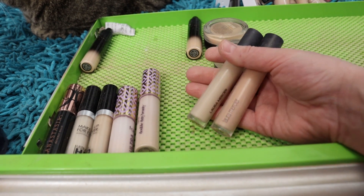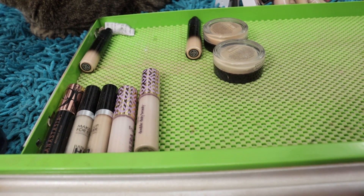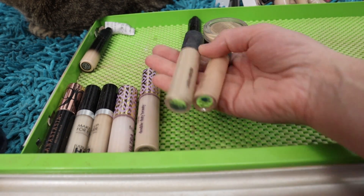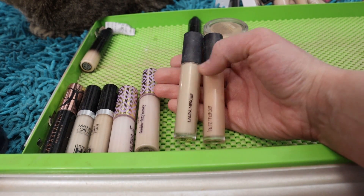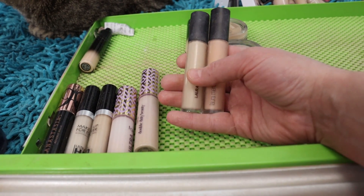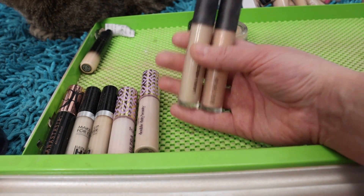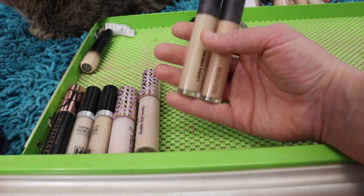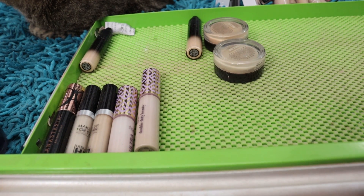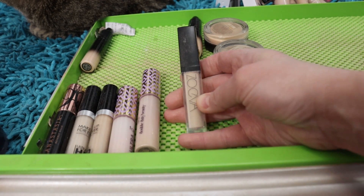I've got two Laura Mercier Flawless Fusion Ultra Long-Wear Concealers — I like these for a light feel underneath the eyes with a heavier coverage. I've got 0.5N which is the lighter one, and 1C which is a peachy shade. I like to mix these two shades together because 1C by itself is too dark, but I like this for a thin fuller coverage around the eyes without making it look too separate from my foundation. I'm going to hang on to both.